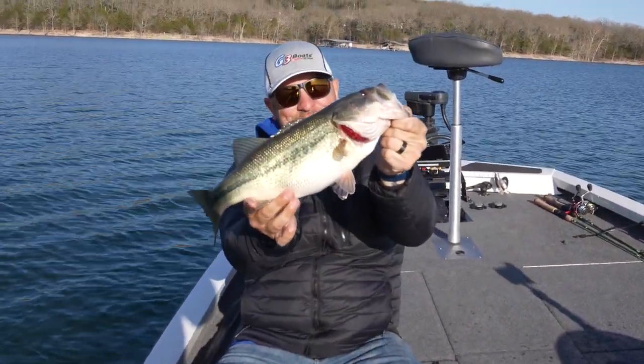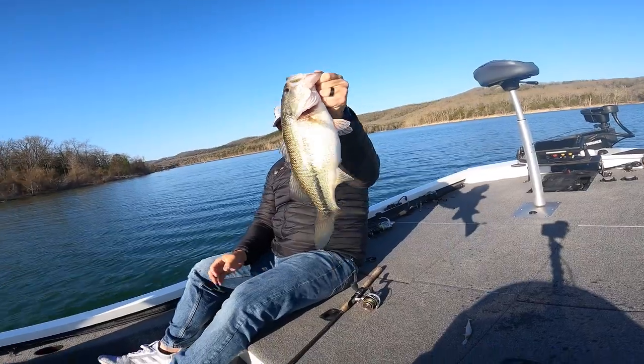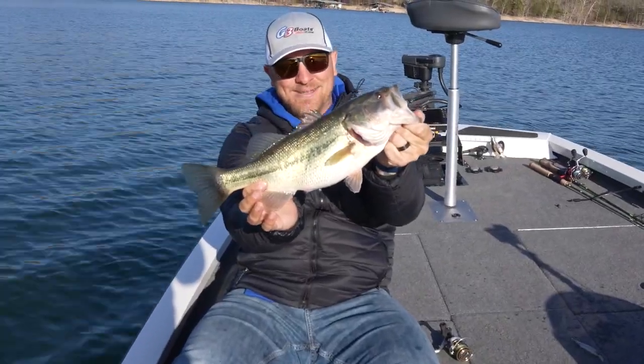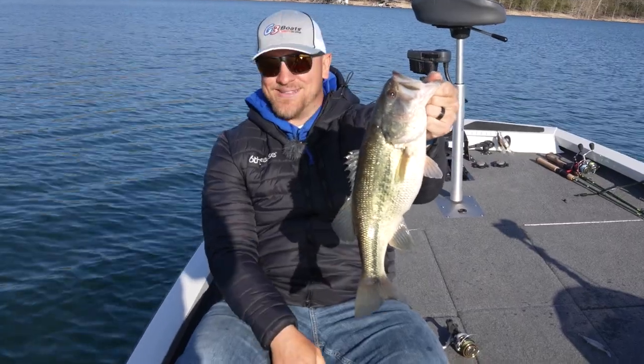That's fun, guys. There were three of them right there, and they were all over it. It's just an interesting thing when you're watching them on live sonar and they're just covering that bait, and the next thing you know, they get it. It's a lot of fun.